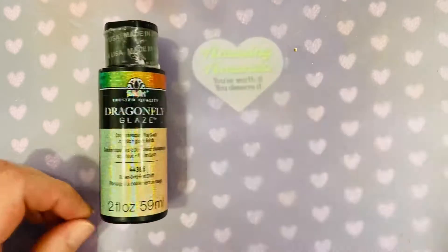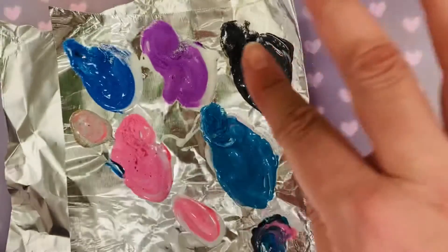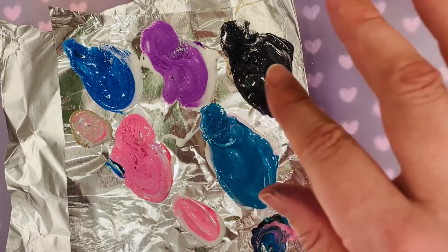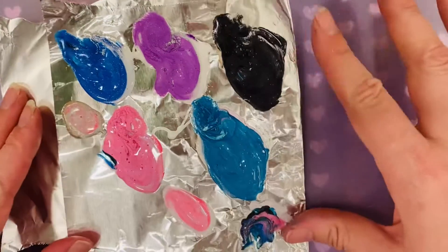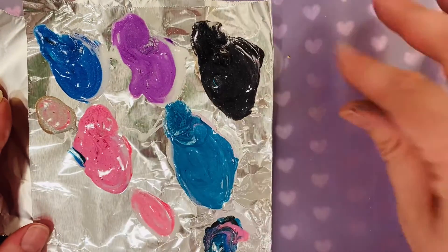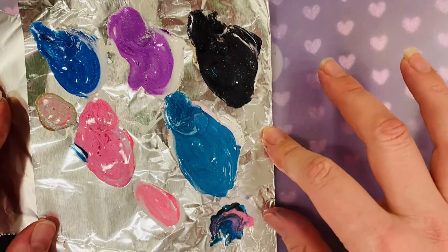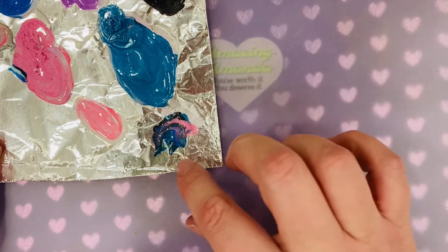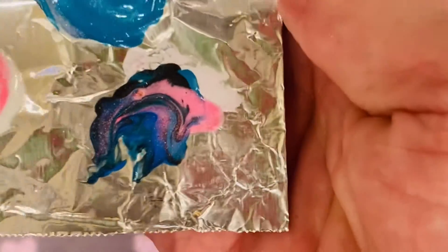Then I used Folk Art Dragonfly Glaze. The ratio was about one part of this glaze to two parts of paint, and I only used a little dollop of paint — it just looks huge here. These are the colors I used. I looked at other people's doughnut frosting and at a galaxy, then did a little test patch to see if it came up sparkly enough — and it looks really sparkly!